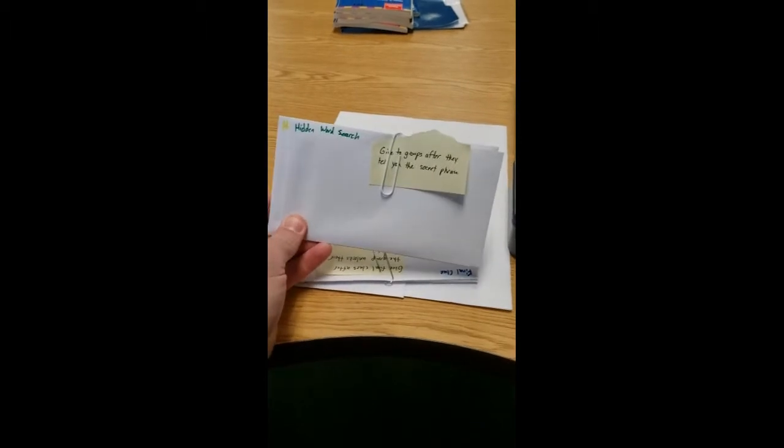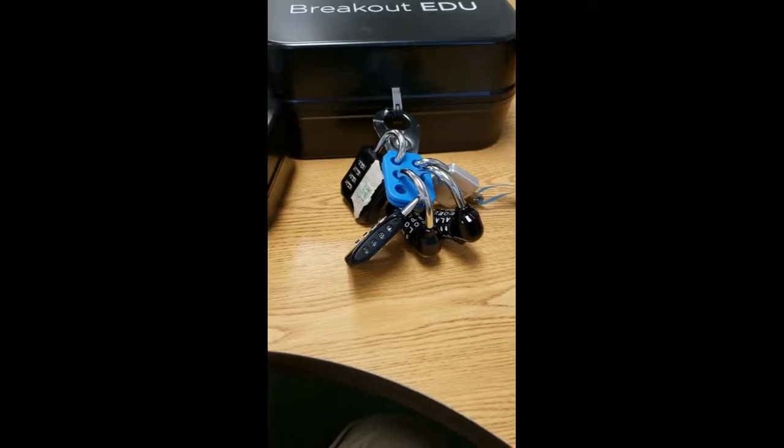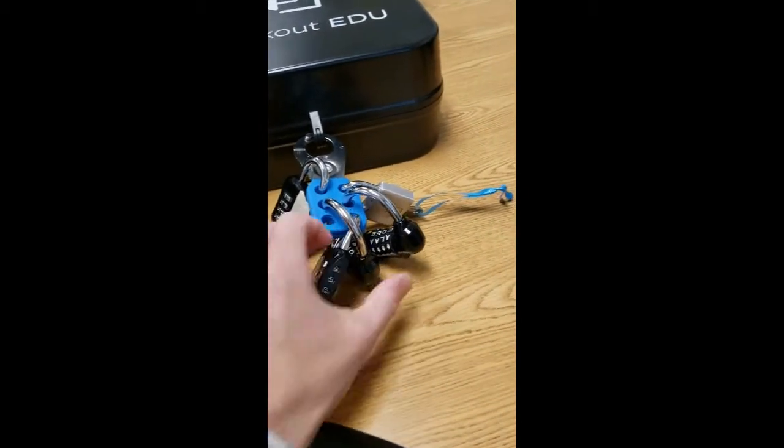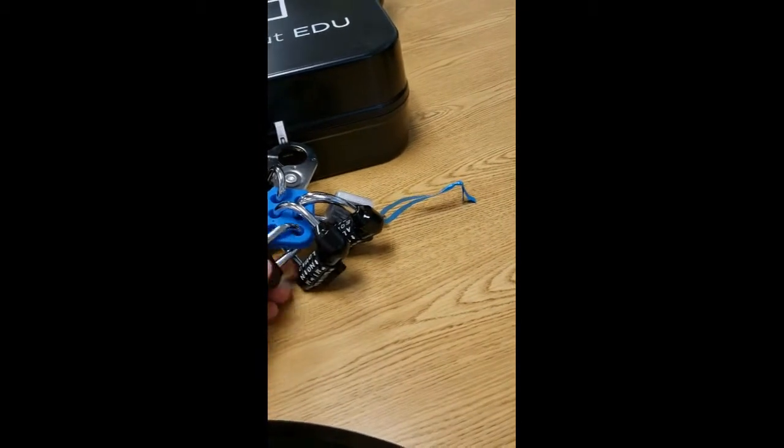They're going to whisper the hidden code to you, and then you're going to give them the hidden word search clue. They will do the word search, which will probably take them a little bit of time. The hidden word clue is going to lead them to their combinations to open the different locks.